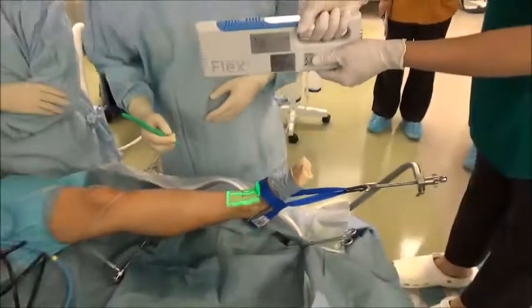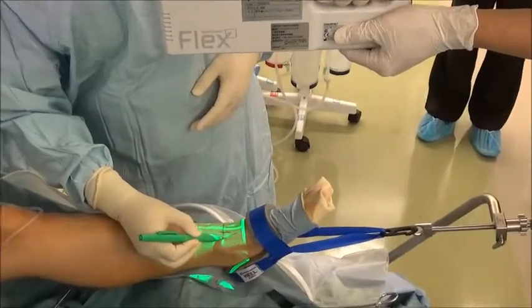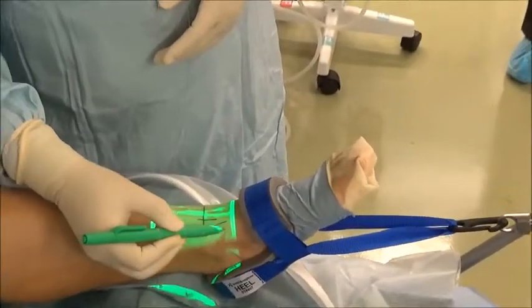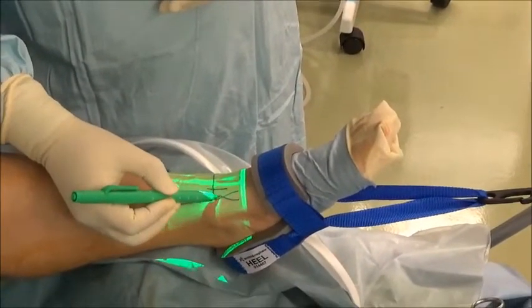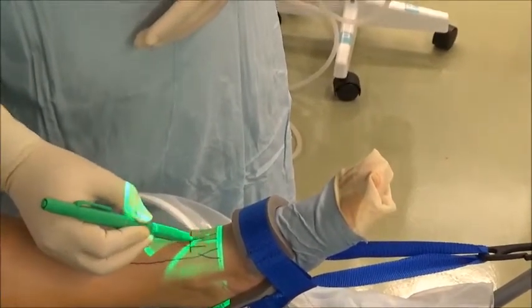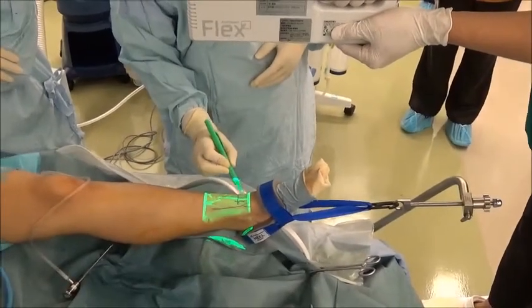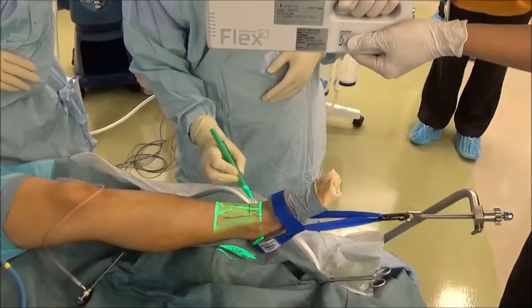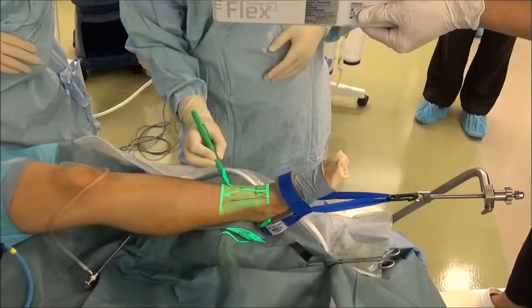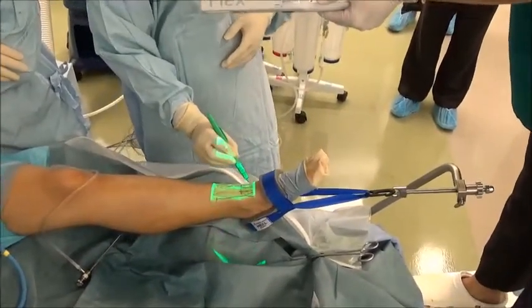Then we check the course of the vein around the portal site using the VeinView Flex. The imaging focus distance of the VeinView Flex is 30 cm, so the VeinView Flex is positioned a safe distance from the sterile surgical field. The anterior aspect of the ankle joint is illuminated with the VeinView Flex.